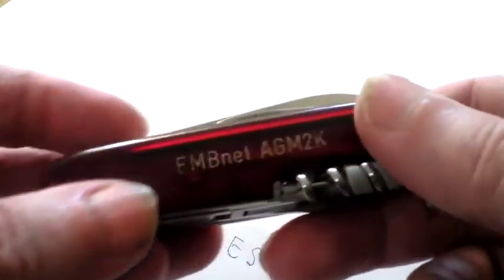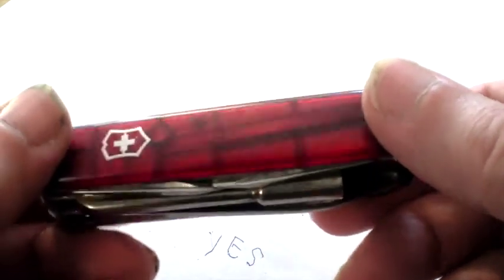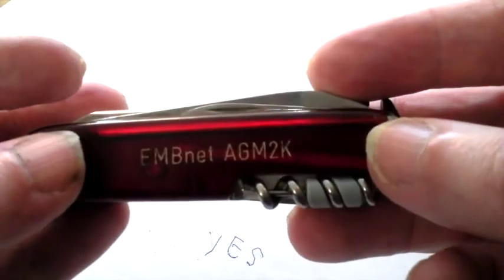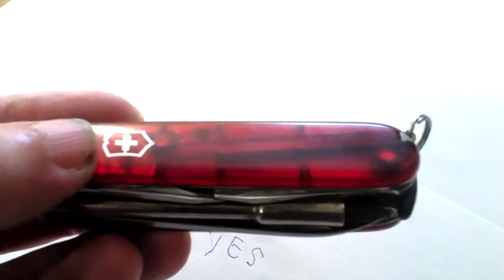So that's the knife that I've had for 15 years — a constant companion, great value for money, and a great utility knife. I like it a lot. Swiss Army knife — can't beat them.